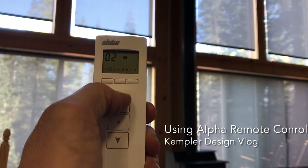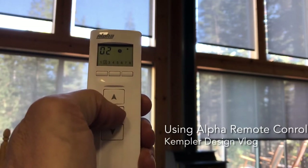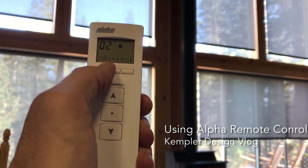I hit up and notice the shade on the right is now moving up. You can stop it anywhere you want and work them all individually.